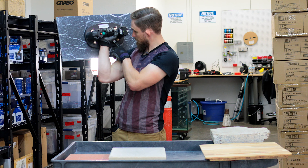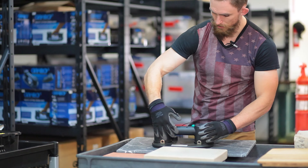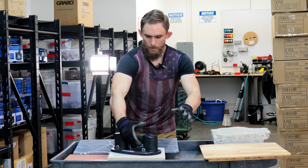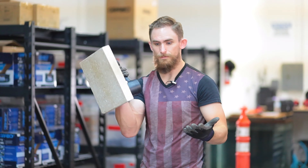It gives us a good meter based on how the suction is. Let's mess with this stone bit here. The stone, same thing — we just hit it and we are good. Holding up solid and strong.